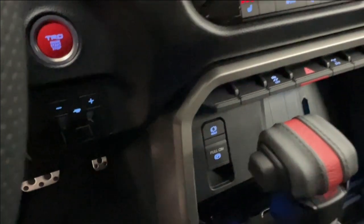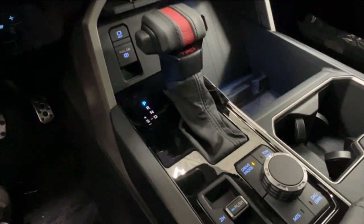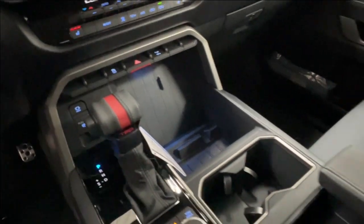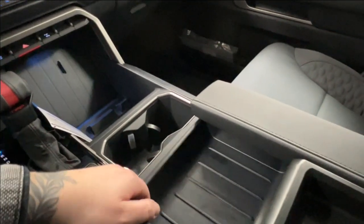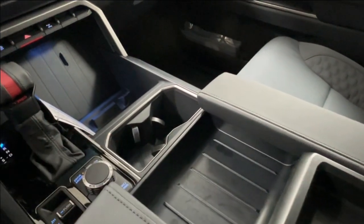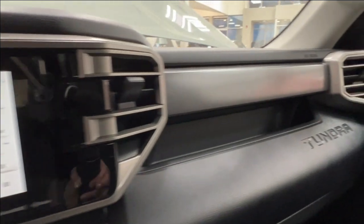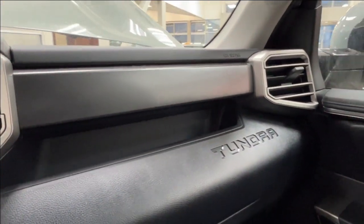You then have your traction control, four-ways, and rear diff lock. In front of your gear shift is your parking brake, and behind it is your two-wheel, four-high, and four-low, and then your drive mode for towing. There's plenty of storage throughout the middle, including an independently moving tray for your console where you'll find additional charger spaces. On the dash itself you have built-in storage as well as a Tundra logo.